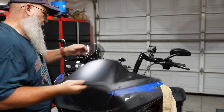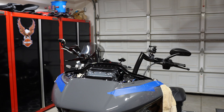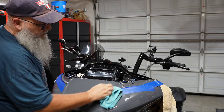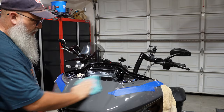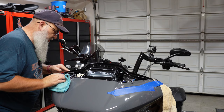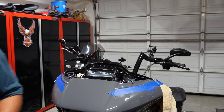Since I have it off, I'm going to reach up underneath here and pop up the vent and pull that out. I don't have to do this for the windscreen swap, but I'm going to do it so I can clean everything up in here. You can see from riding, bugs fly up underneath the scoop. Going to stick the vent back in once it's cleaned up.